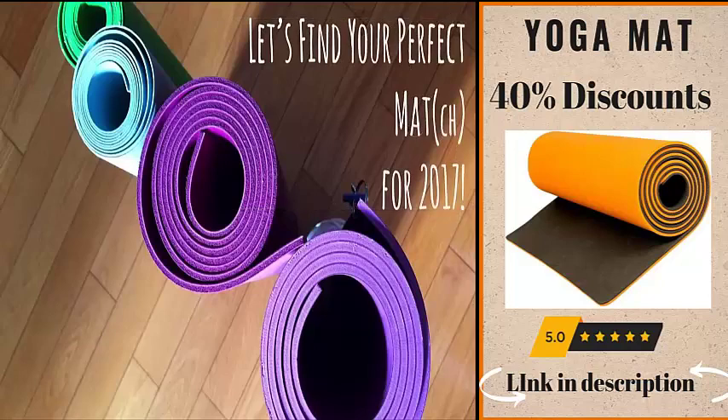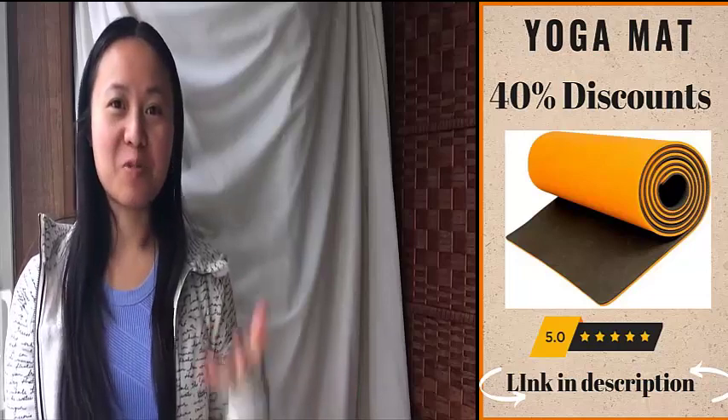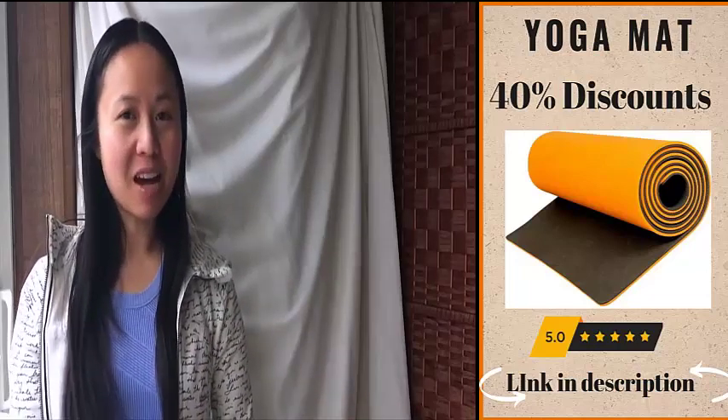Let's find your perfect match for 2017. Hi everyone and happy new year! If this is your first time coming to my channel, welcome — otherwise welcome back. In today's episode I'm going to be talking about four different mats, so let's get right to it.